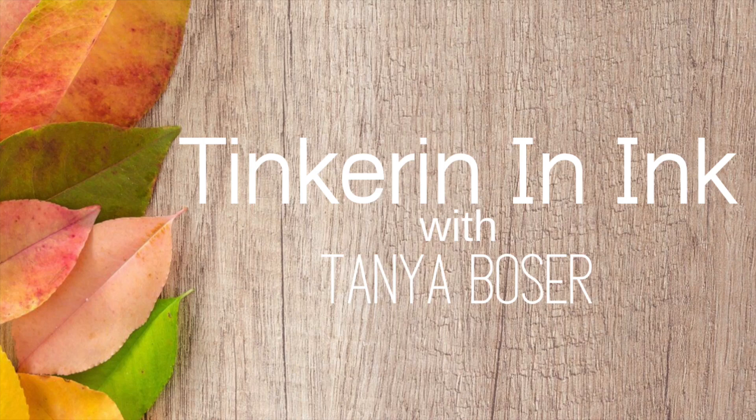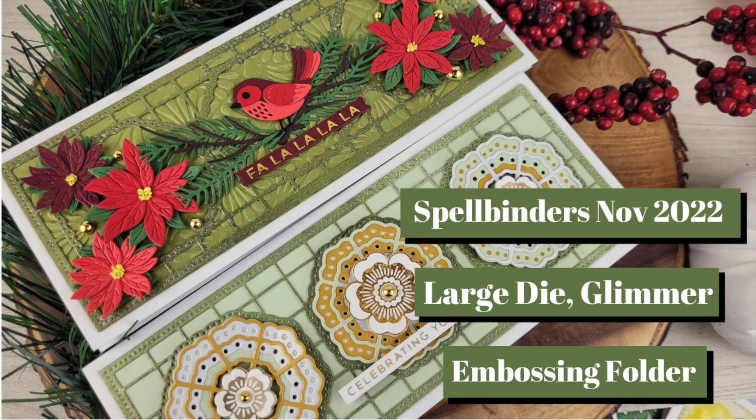Hello friends, Tanya here and today I am playing with Spellbinders November 2022 kits.